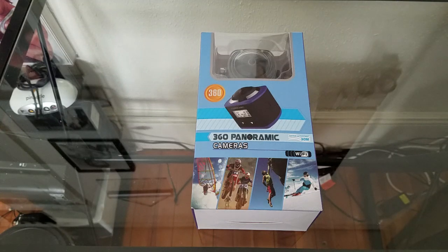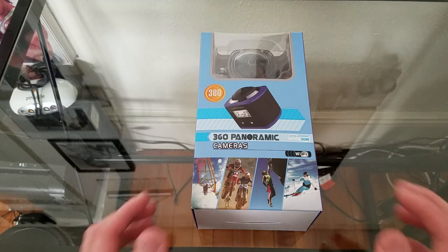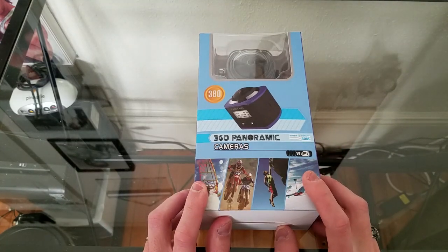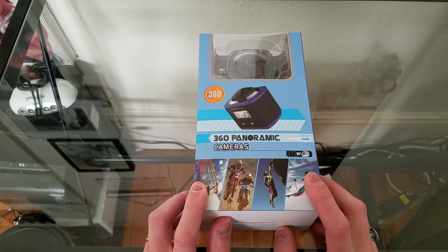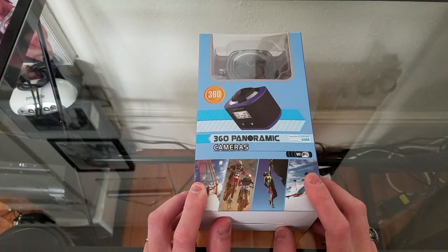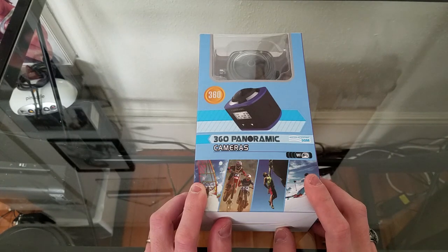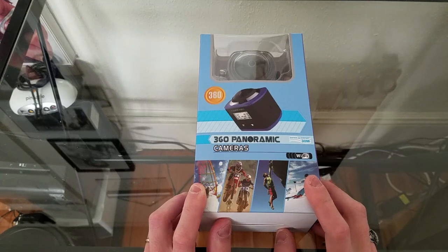Hi everybody, it's Mark Wood here on 'What Did He Buy Today,' the Amazon review show. Today we're showcasing another high-cool product. This sells on Amazon for $149.99, which is a really good value for something that other companies sell for $300. This is the HiCool 360-degree panoramic 16-megapixel VR action camera with 2448x2448 at 30 frames per second ultra HD.